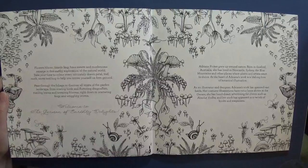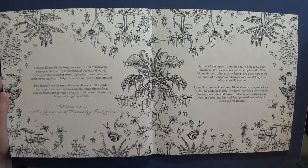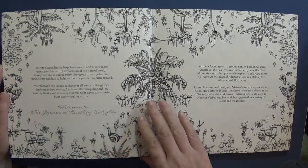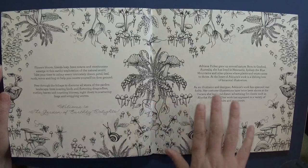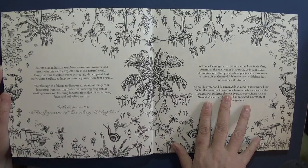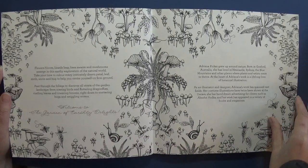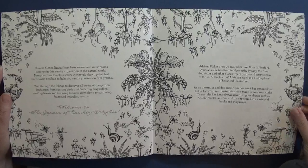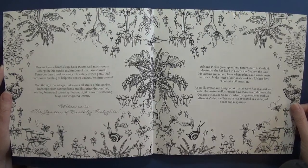There's a little description here: 'flowers bloom, lizards leap, bees swarm and mushrooms emerge in this earthly exploration of the natural world' - and that is exactly what it is, it's amazing. She is an Australian artist and she has a lifelong love of botanical illustration.